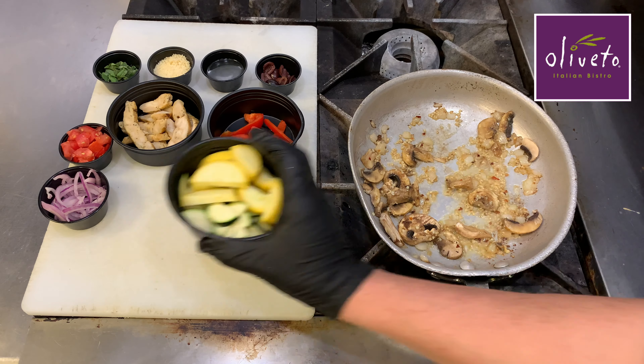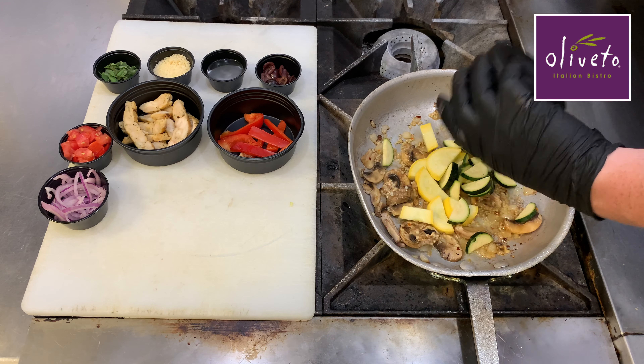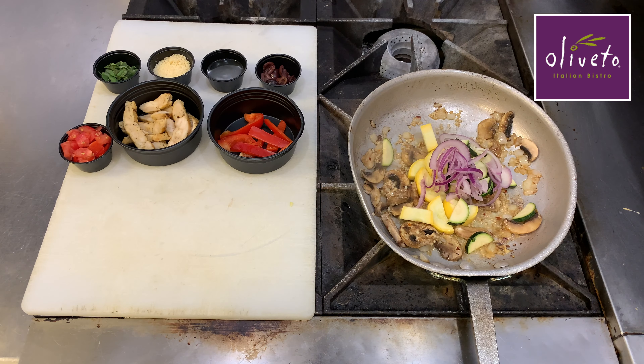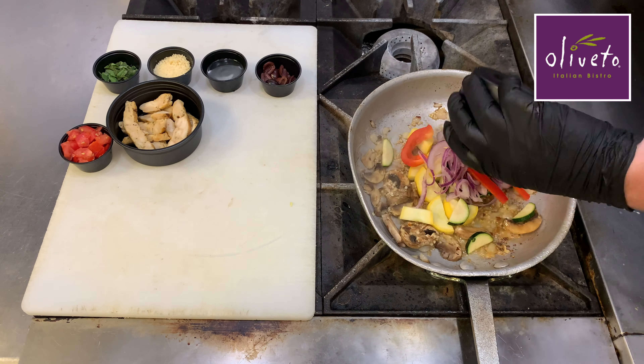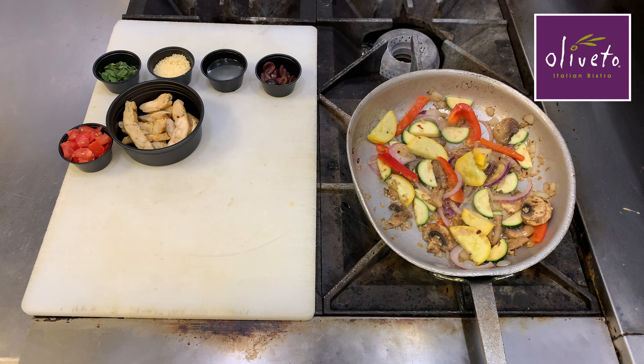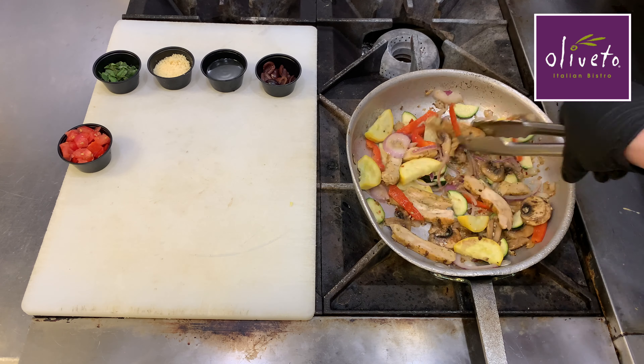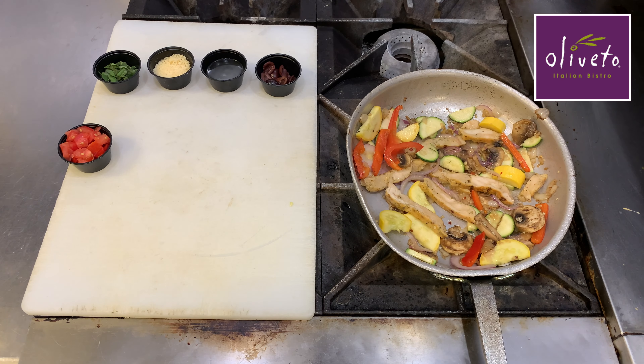Let's sauté for another minute or two until the mushrooms begin to soften. Next we'll add 2 ounces of sliced zucchini and 2 ounces of yellow squash, 1 ounce of red onions, and 1¼ ounces of red bell pepper strips. We'll let this start heating before adding 3 ounces of sliced grilled chicken. Let's sauté these items together for another 2 minutes.